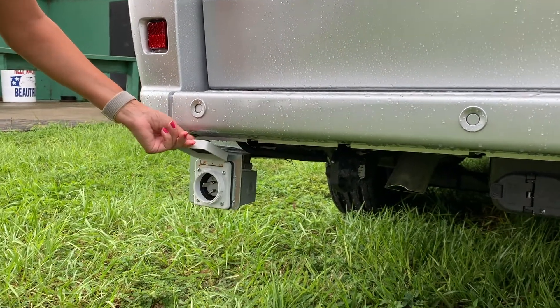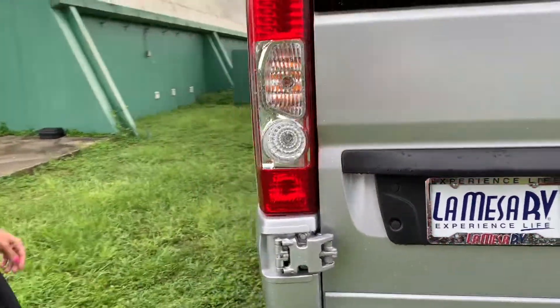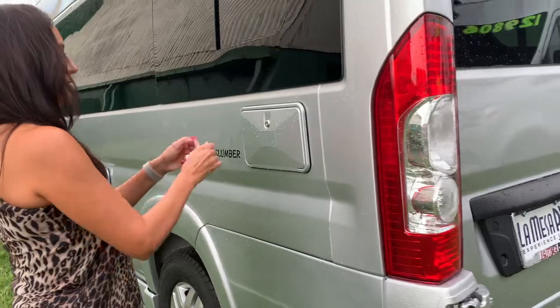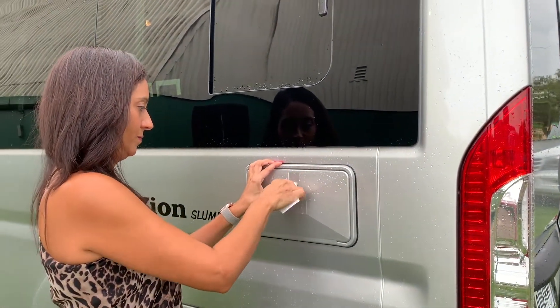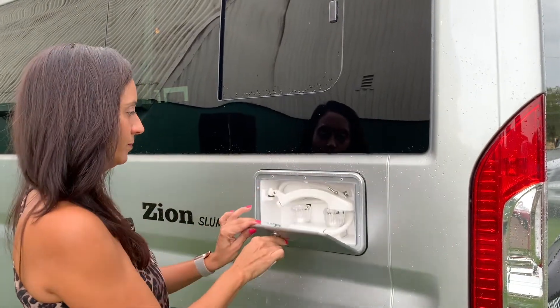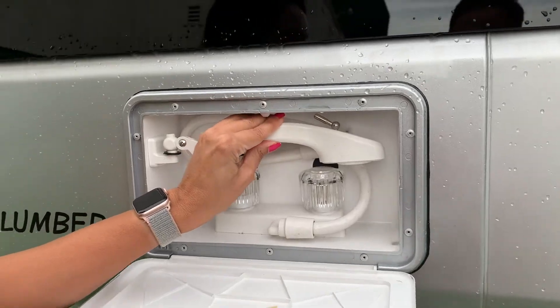This would be your electric plug-in area. And there's an outdoor shower — that's pretty nice, hot and cold.